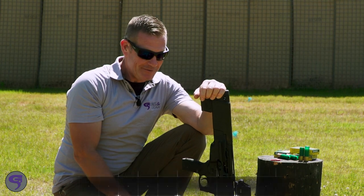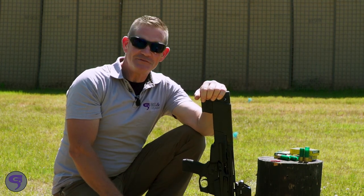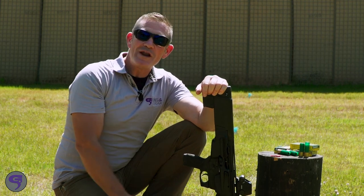Heavy recoil optic — well, it's got to be shot on a heavy recoiling gun. So we picked a 12 gauge pump action with one ounce slugs.